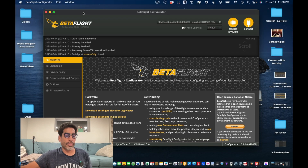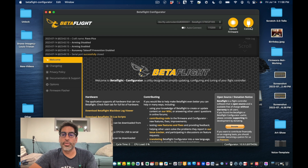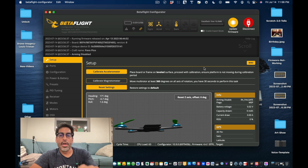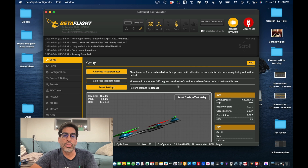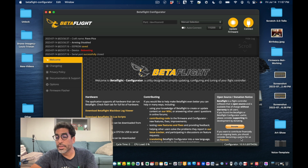Connect the drone back to the computer. You should see the interface — click connect and it works. Now go to ports. You'll see UART3 — turn that off. You can screenshot it to save the defaults in case you need to restore them. Then turn on UART6. Save and reboot, because you need to save each change in this section.